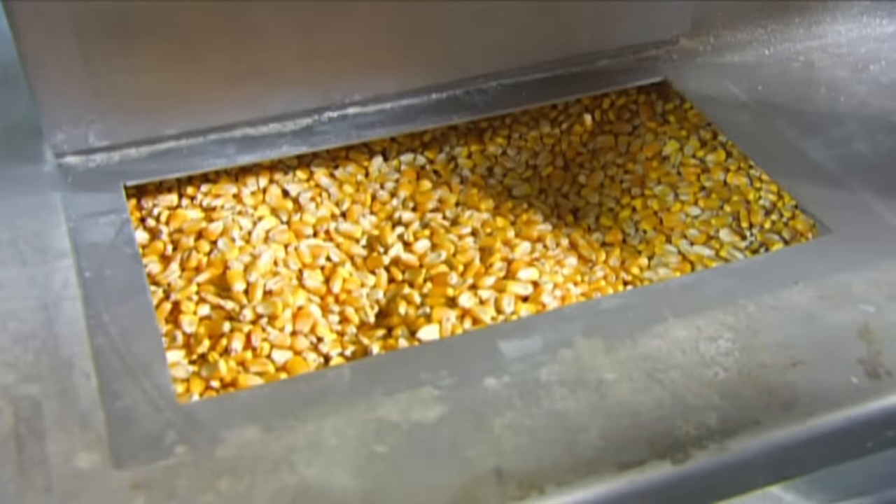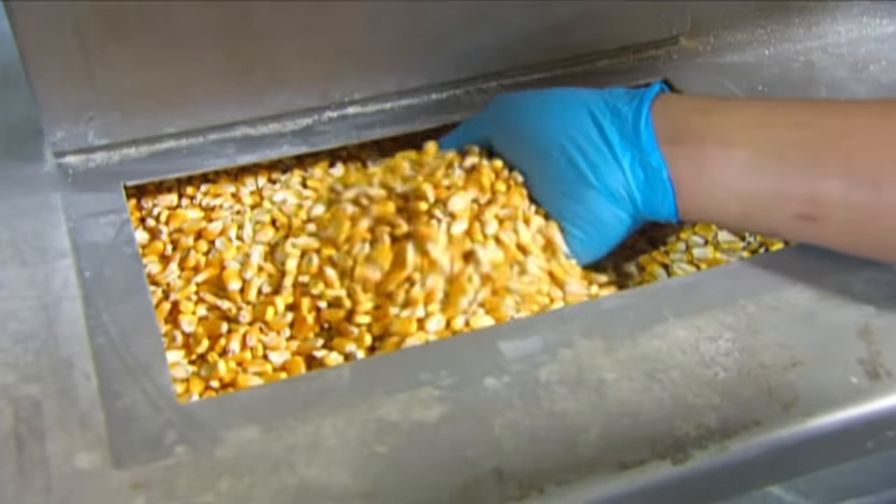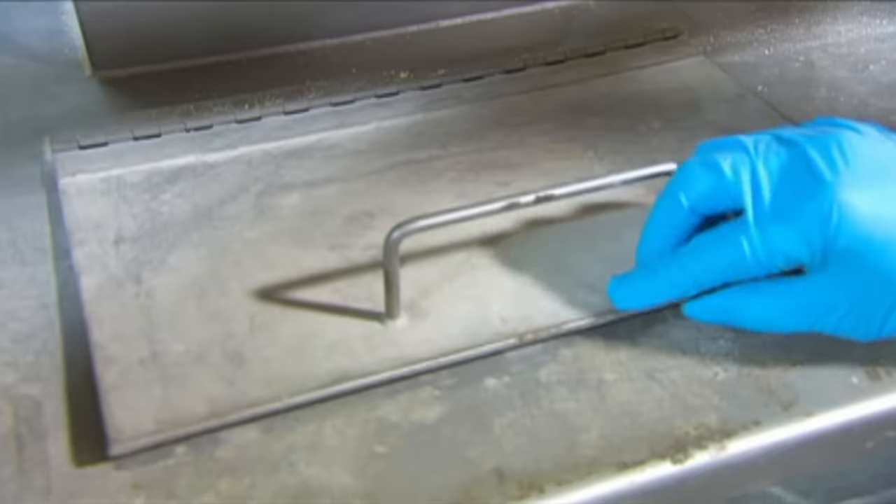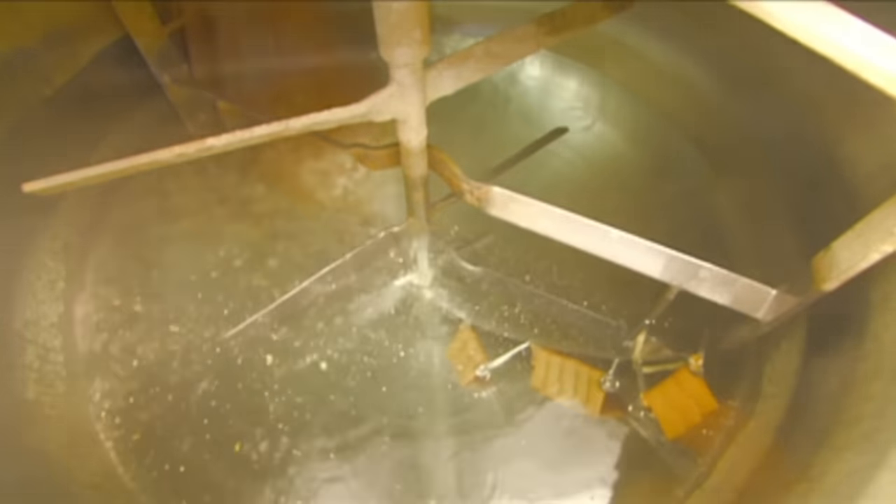Tortilla chips start out as raw yellow corn. The supplier cleans the kernels and dries them to a moisture content of 14%, then ships them to the chip factory.